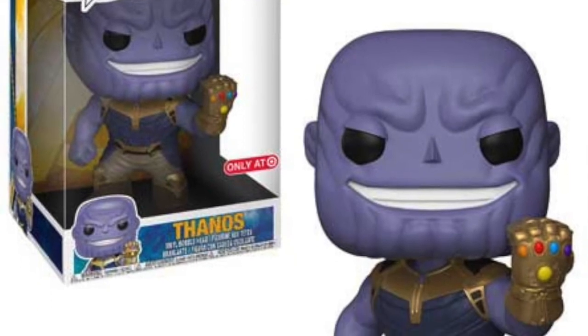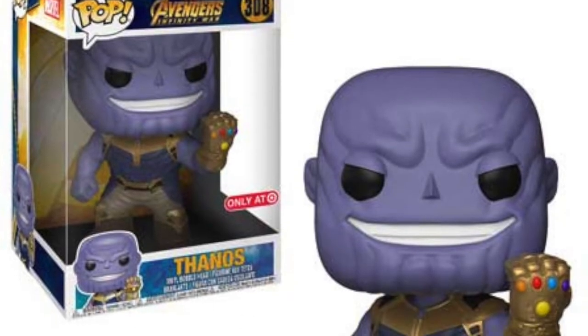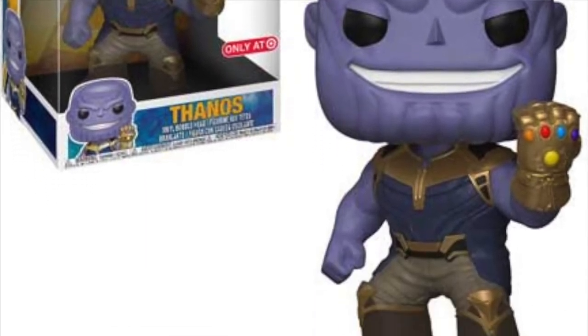Lastly for Funko pops, we're getting the Target exclusive six-inch Thanos. It's a similar Thanos to the smaller one but his fist is clenched closed and he's wearing the Infinity Gauntlet. That looks really cool and I hope we get it in the UK — it's a 10-inch figure, so it's going to be huge. I'd like to pay out for this Thanos when it comes over.